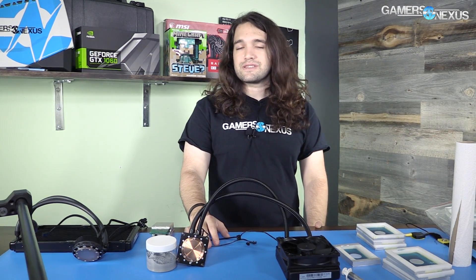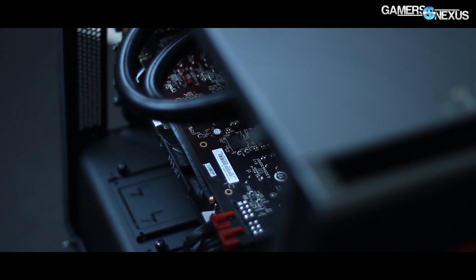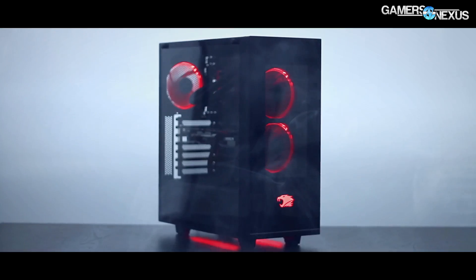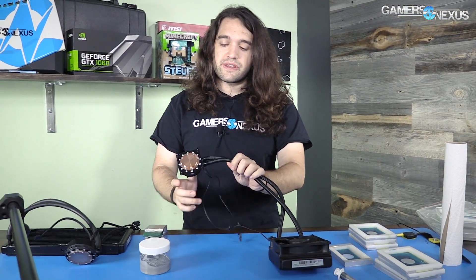Before getting to the content, this is brought to you by iBUYPOWER and their new Element Gaming PC, which has arc LED fans, underglow lighting, and large tempered glass windows.